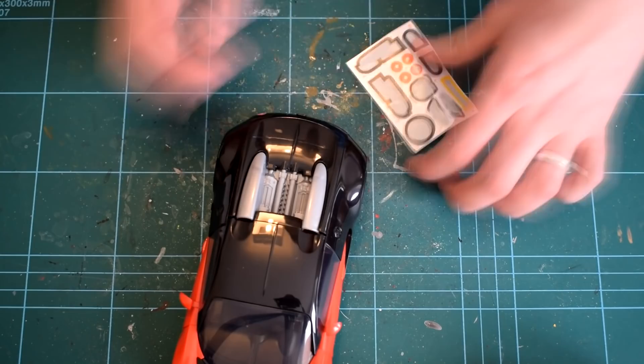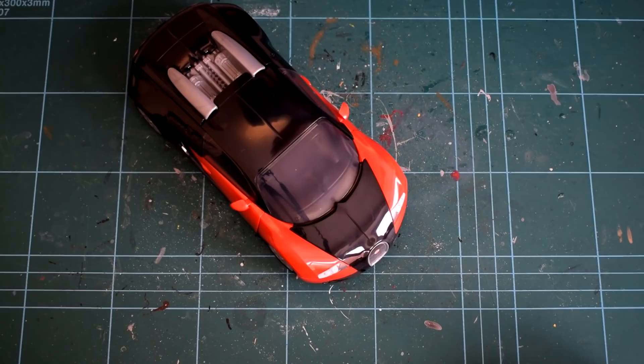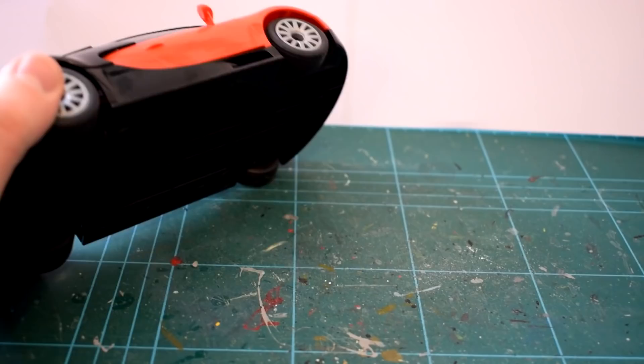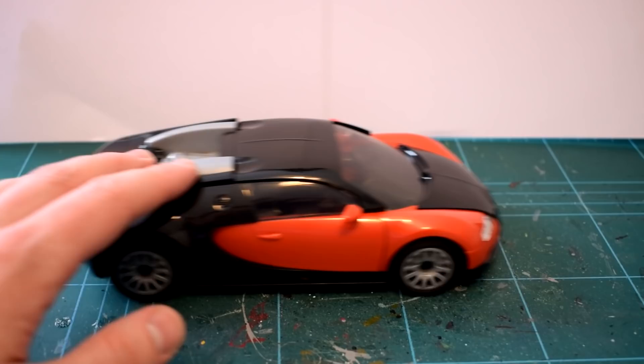The model is reasonably sturdy when constructed and would hold up to some rough play, but the plastic is not as tough as I would expect, and I feel that if it's played with too roughly, elements of the model could bend or snap. The clutch isn't the best either, and you may find that it needs reassembling a number of times if dropped or stood on. As far as detail goes, it's reasonable, with some interior and engine details, but mostly the model relies on the stickers to add colour. I couldn't find a scale on the box or on the Airfix website.